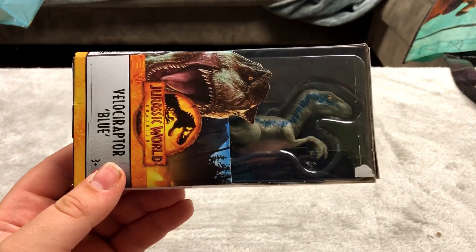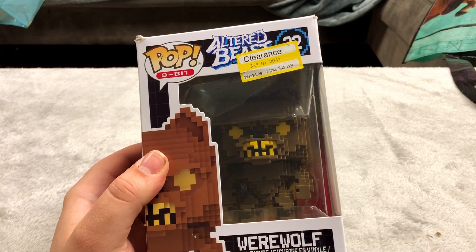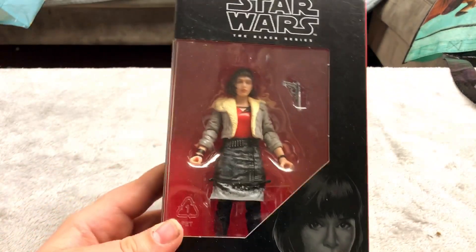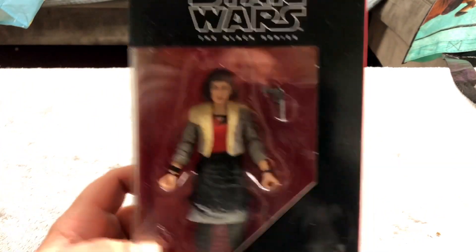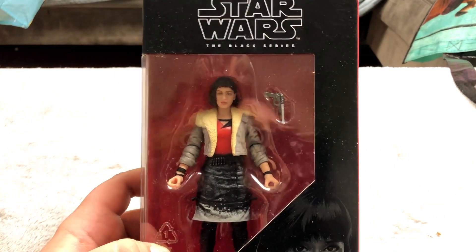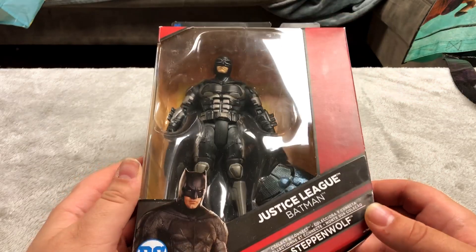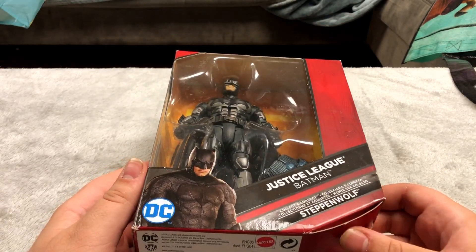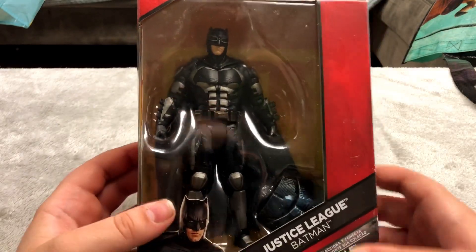Here is a raptor from Jurassic World. We're almost through this I promise. Here's a werewolf — probably my heaviest Funko Pop. I got this for five bucks in Maine actually. Another Star Wars figure from the Black Series — a lot of these have been going on sale recently probably because the movies aren't that popular anymore. Probably the coolest looking figure I have — this is Batman from the Justice League movie. I didn't like Joss Whedon's Justice League movie at all but this is a pretty cool looking figure.